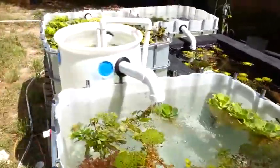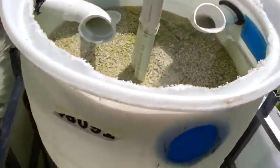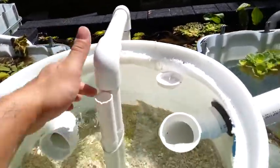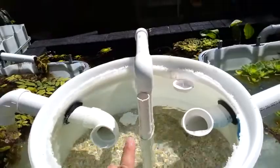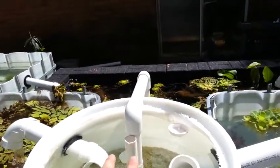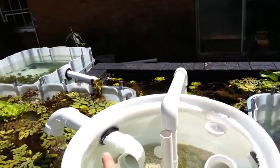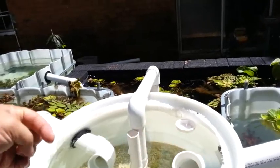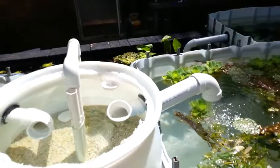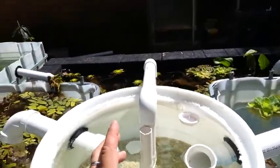It's an upflow sand and gravel filter. Basically the input is right here, goes down to the bottom, and it's got the skippy-style input that splits off with two pipes — one going in each direction — which creates a circular flow. That acts as sort of a solids filter so all the really heavy solid stuff sinks to the bottom.